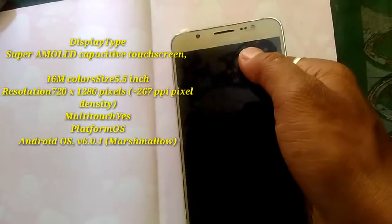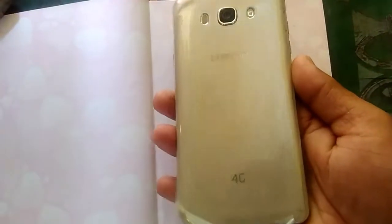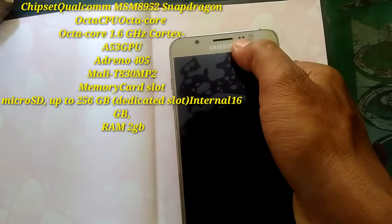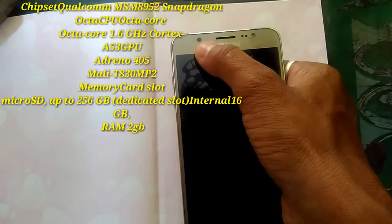This is the back side. Here is the Samsung logo, and then this is the speaker, and this is the sensor, and this is the flashlight, and this is the 5MP camera.